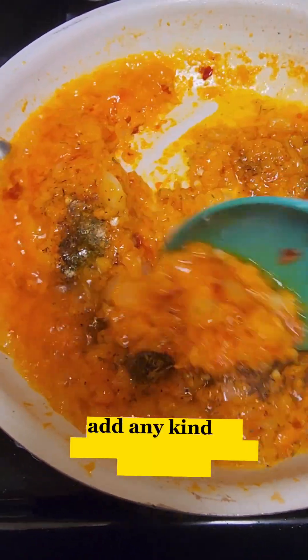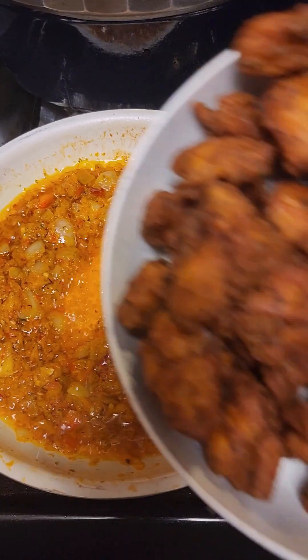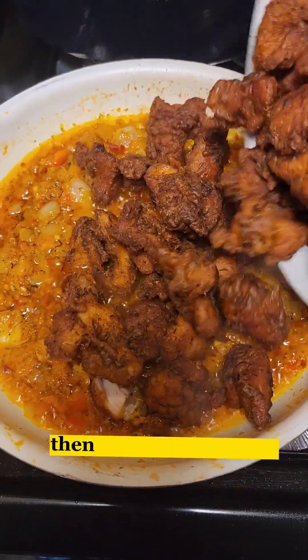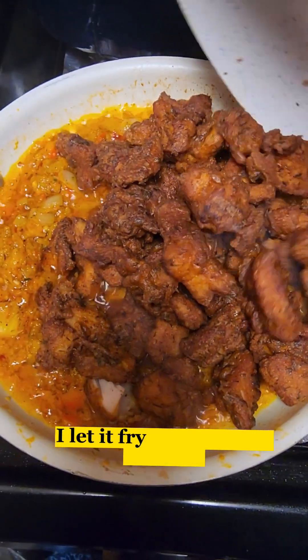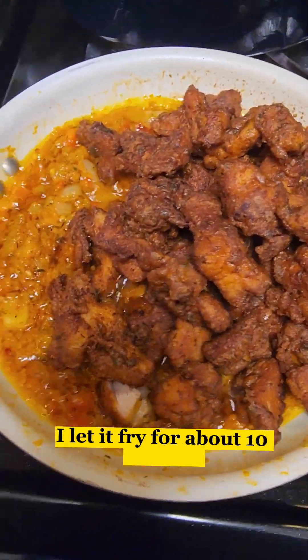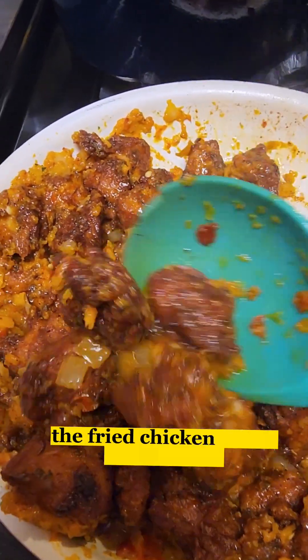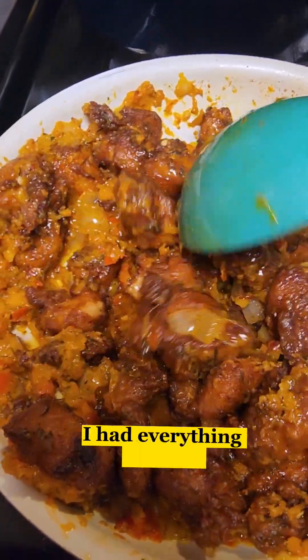After that I'm gonna be adding some seasoning powder — the Maggi, the salt, the garlic and parsley, thyme, curry, turmeric. Add any kind of seasoning that you choose to use or the ones that you love — you're good to go. Then I give it a good stir and let it fry for about 10 minutes. Then I add all the fried chicken that I fried earlier, and everything is well coated in the sauce.